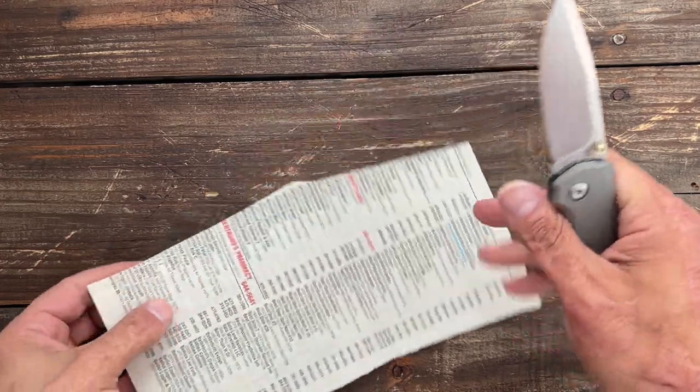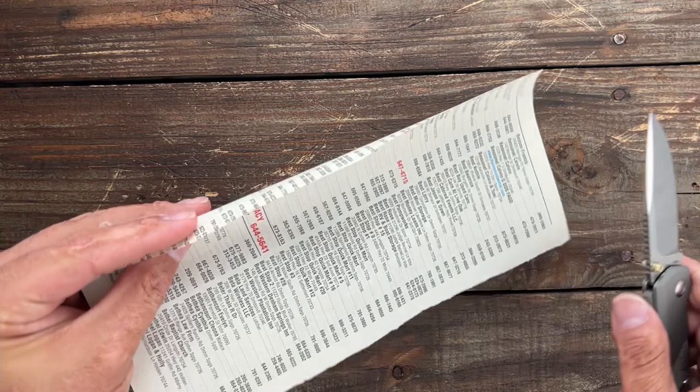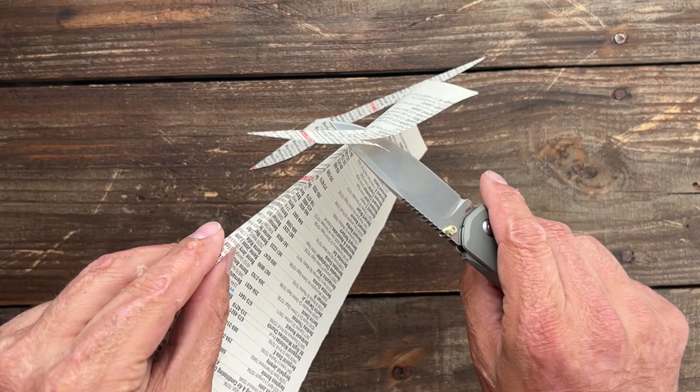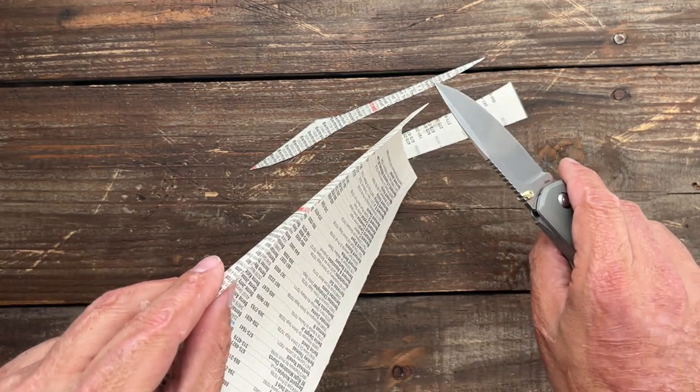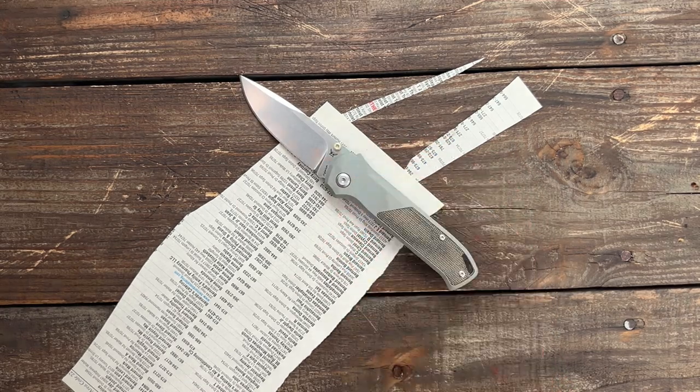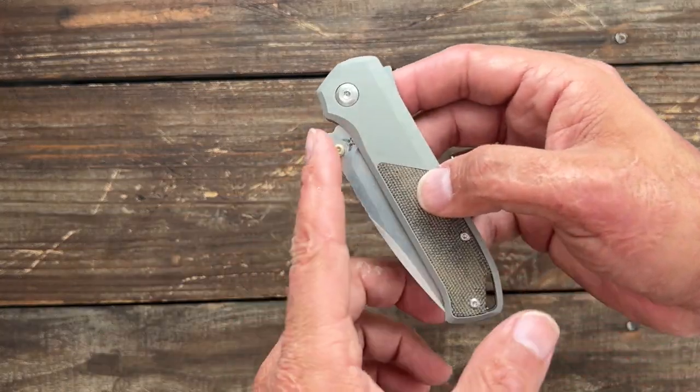Now let's check that edge, and I must say I was super, super impressed — look at that. Probably the best S35VN I've tested so far on the channel. Let's take a look at the deployment and the action.